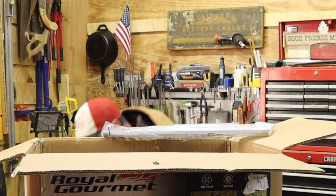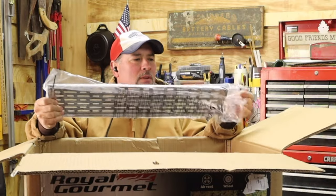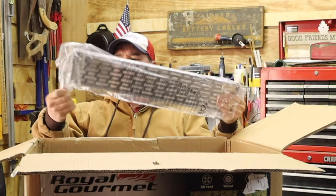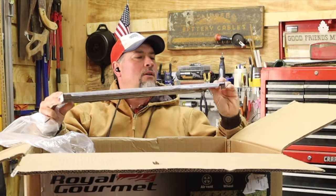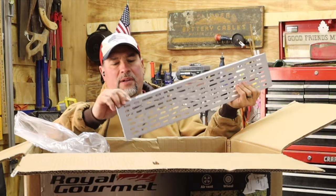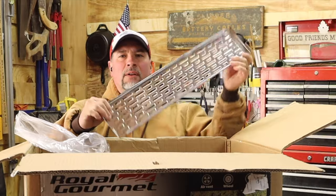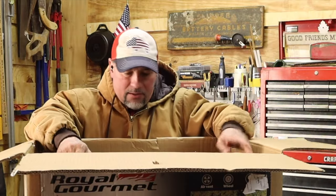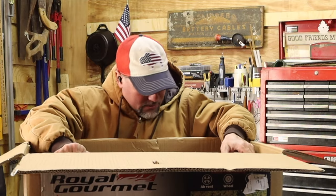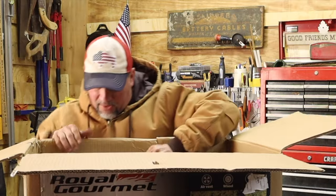Get that there. This one — I'm not sure what this is. Oh, that's protective tape that comes off. So that's probably maybe the shelf inside — we'll find out. Alright, now this is the hood. Looks like it's in one piece.